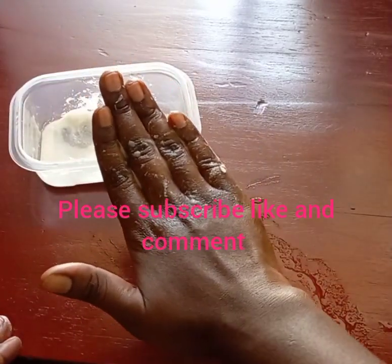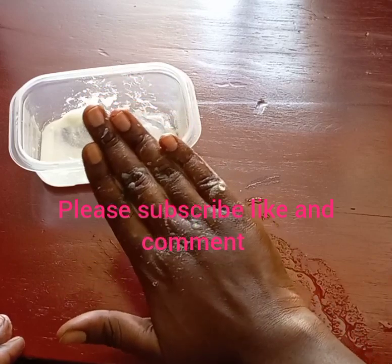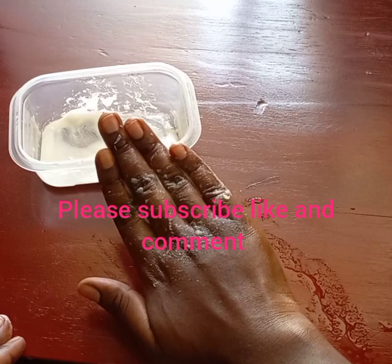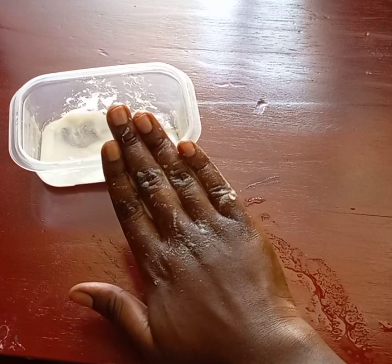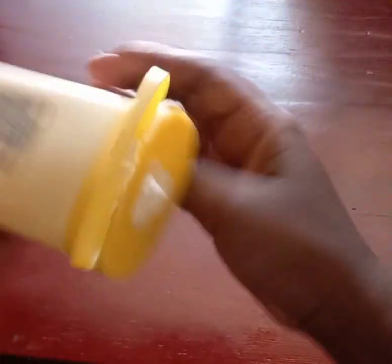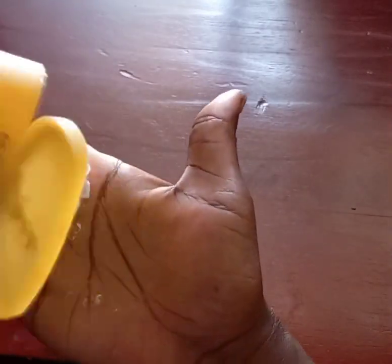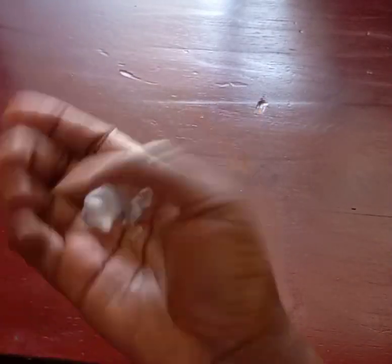This is how it's looking. I'm going to wait for five minutes and then wash it. After washing it, I'm going to apply a moisturizer — any moisturizer, cream, or lotion will work.